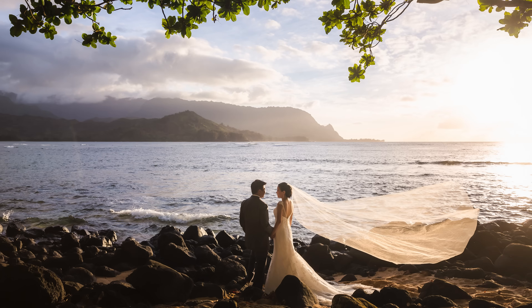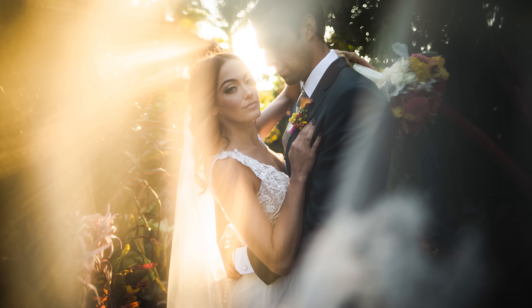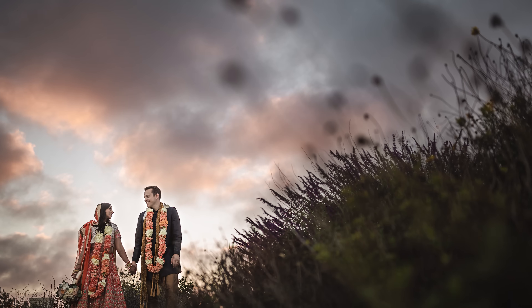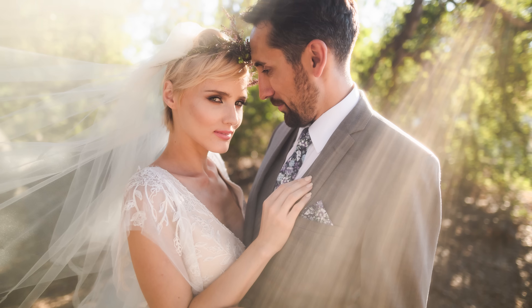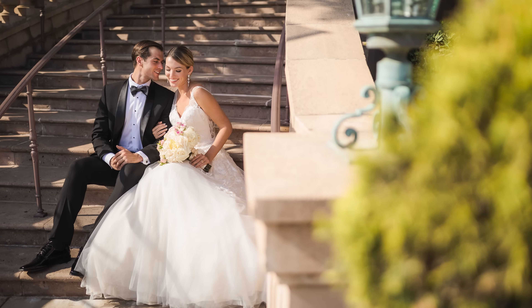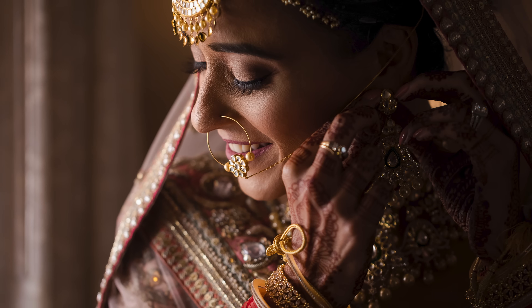Pai owns one of the most successful wedding photography studios on earth. His team shoots over 400 weddings every single year, and he has to get all of those photos — literally over a million photos — to look cohesive. To do that, he has come up with this editing system, and in this tutorial he's going to teach you this system.